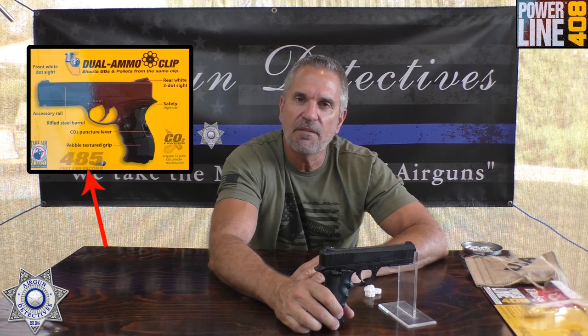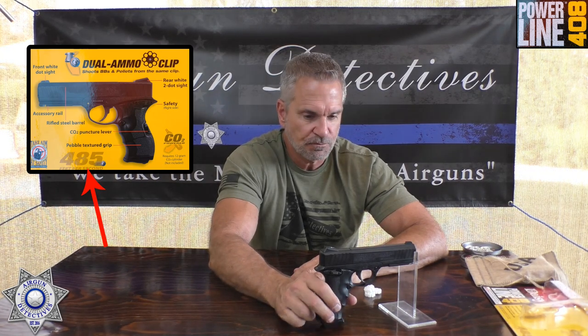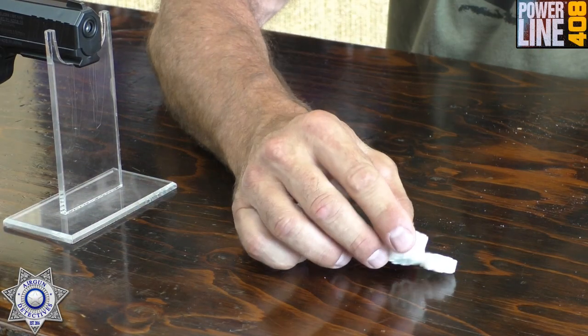These things retail for around $60 to $65. But here's the key — they're claiming they shoot up to 485 feet per second. I thought I had to try this out, especially for 60 bucks. And you get three eight-shot magazines. These magazines load really easy with BBs, and I'm going to show you.